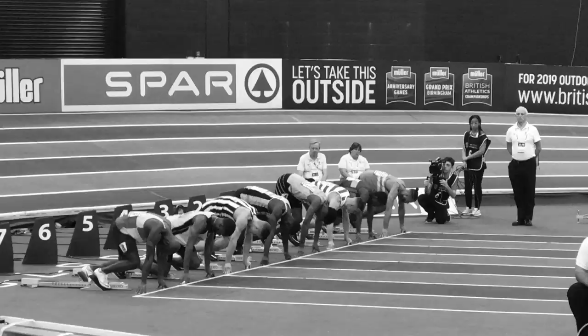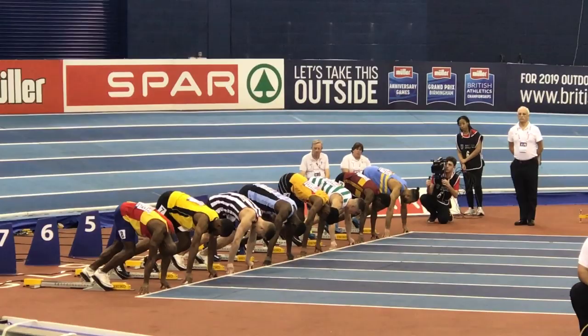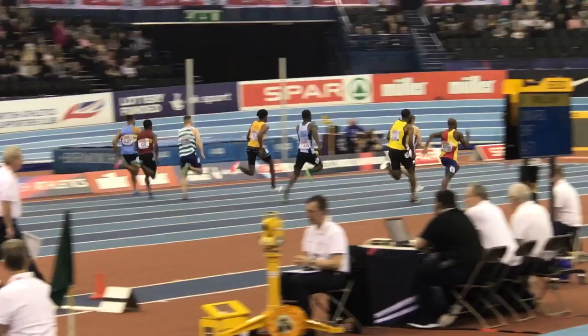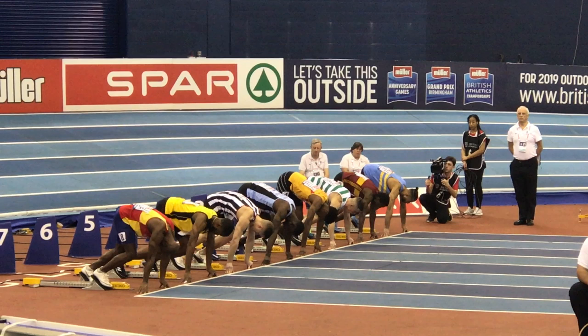We're going to take a look at some of the key positions for acceleration — shin angle, body angle, and foot position, for example. Let's take a look at some action from the British Indoor Championships and some of the 60 meter runners, and you can identify some of the positions required to get a great block clearance and accelerative phase.